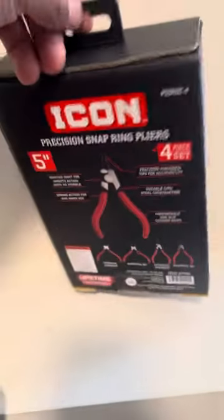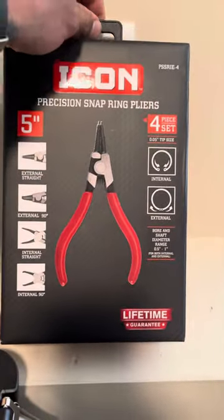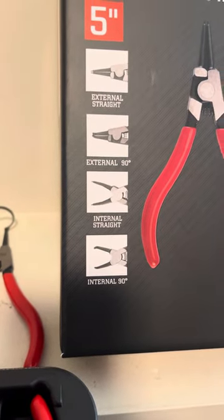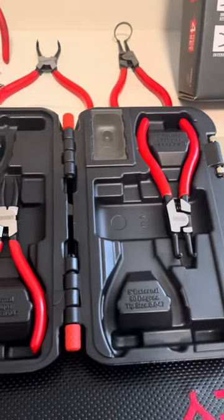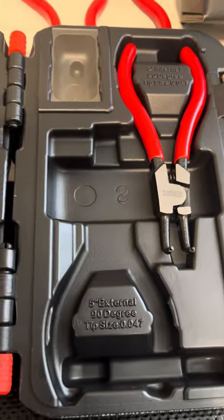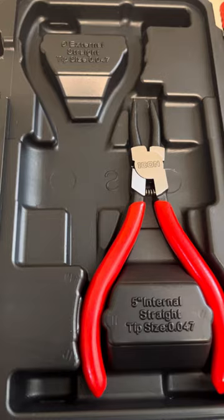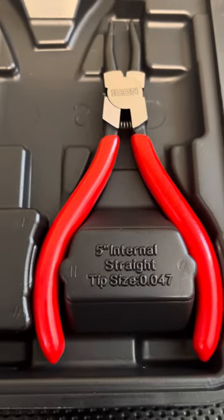Kind of a nice box. Shows what's in the box right here. Comes in a nice blow mold case. It's a 90 degree and two straight. Tip size 0.047.